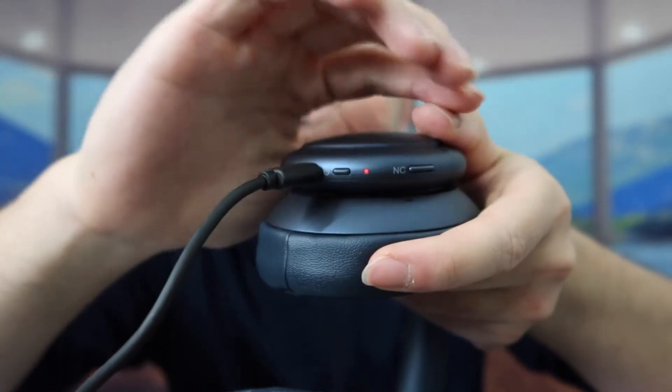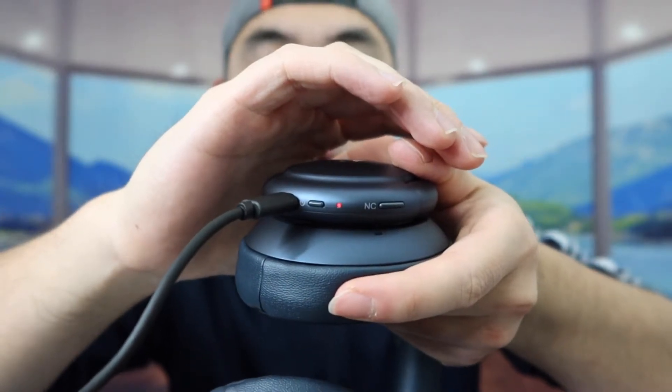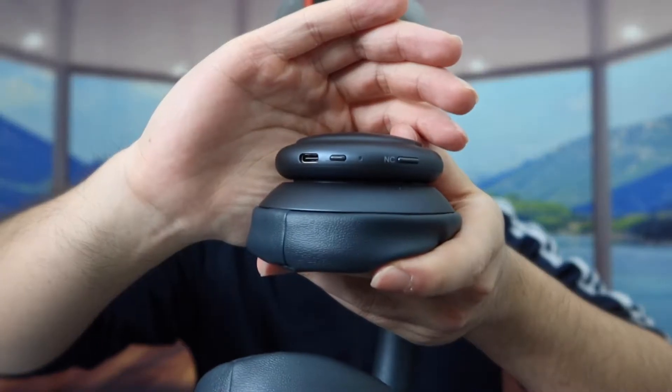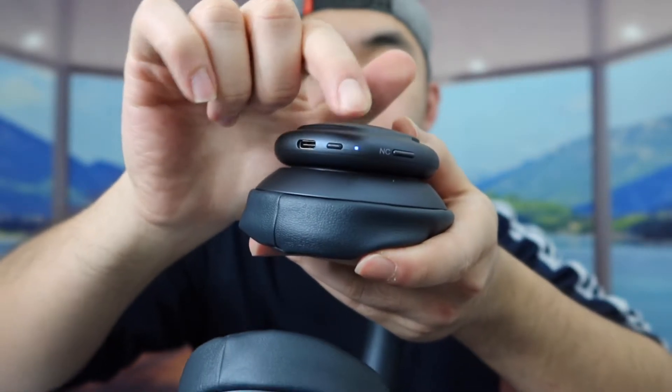Let me plug in the cable to show you how to charge it. Once you plug it in, you can see the indicator light showing that it's charging. Once it's fully charged, that light should turn off or change to a different color. Now let's turn on the product — you turn it on by pressing the power button.